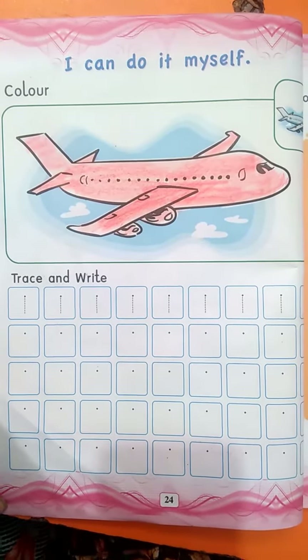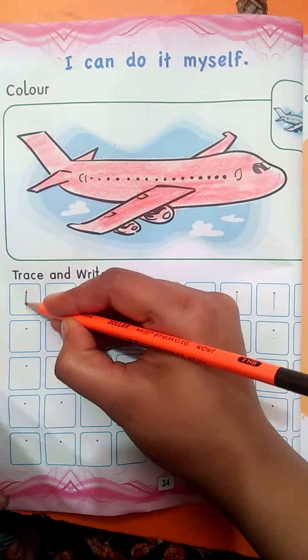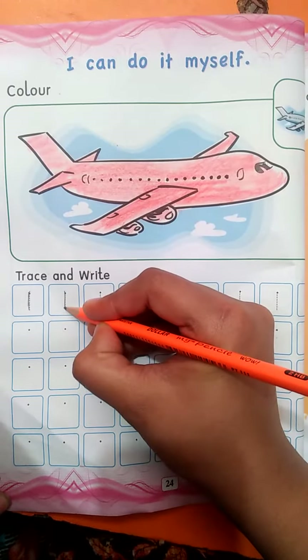Now we will trace number one. This is very simple — it is only a straight line. Once again.